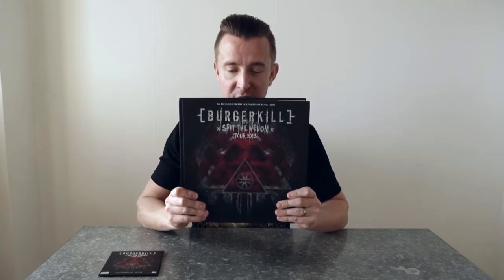Hello everyone and welcome to The Metal Rebels first video review. The first thing that will be reviewed here today for you is... Burger Kill! Spit The Venom Photo Book 2013.